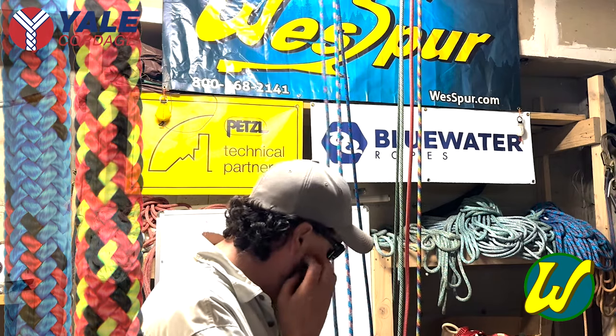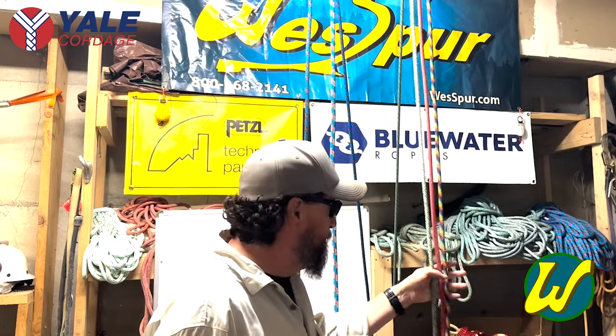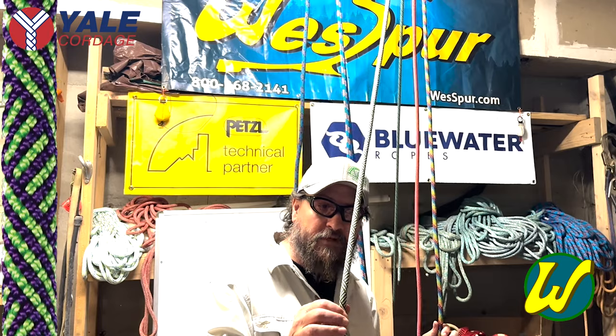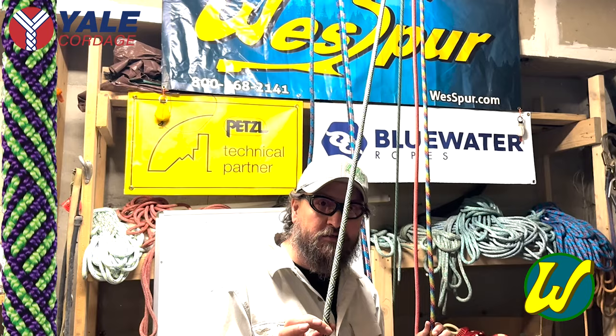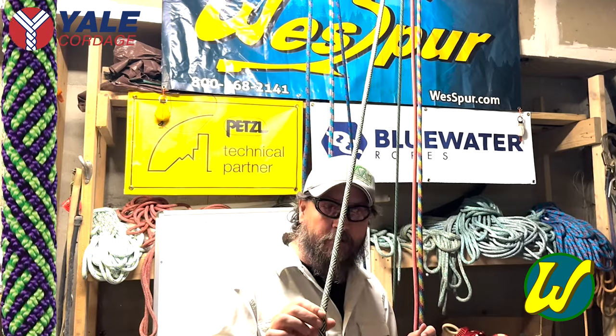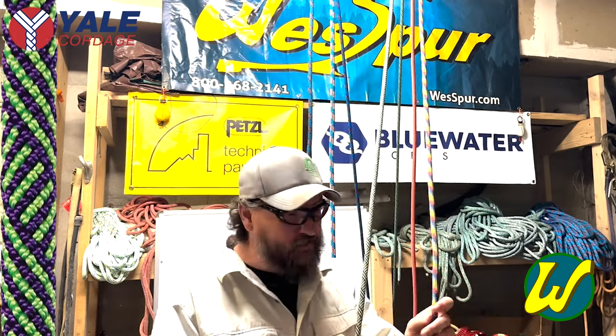Now I'm going to move over to the Kern Mantles that we have available from Yale. This here is Phantom — it's a 48-strand all-polyester Kern Mantle construction rope from Yale. This color pattern was actually decided upon by a group of folks on a Facebook page called Tree Focus. I'm not going to lie to you — it has a thin 48-strand cover, so it's going to wear out a little faster.